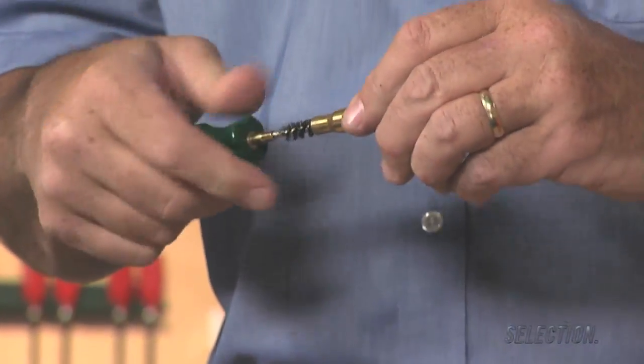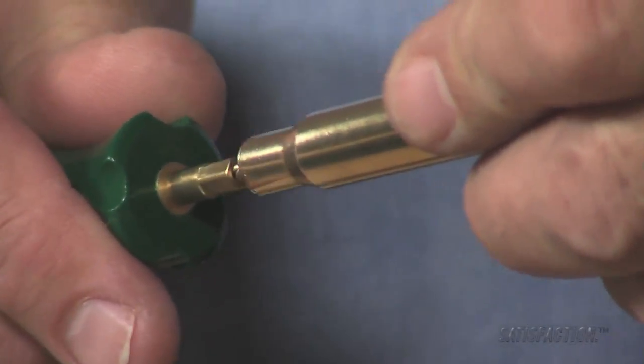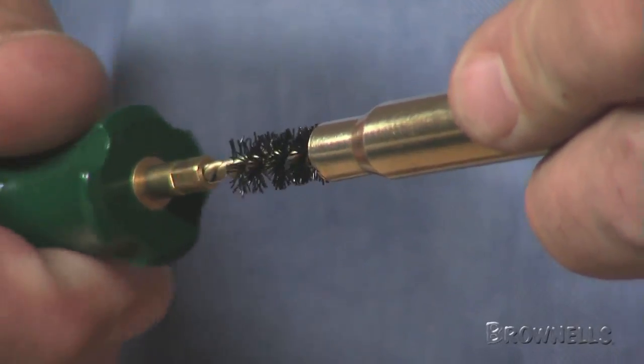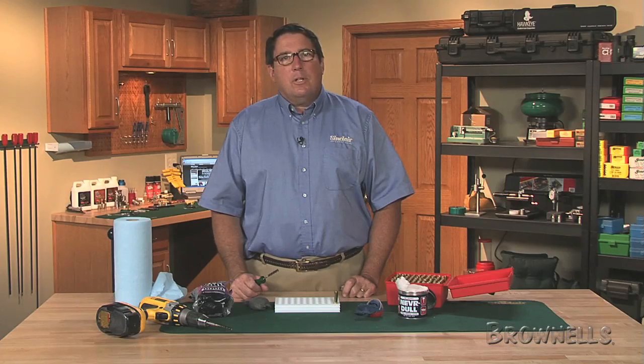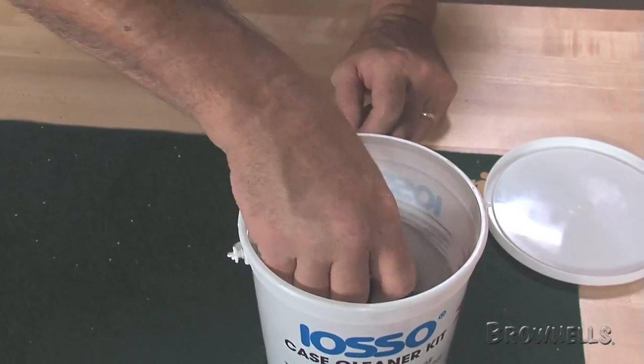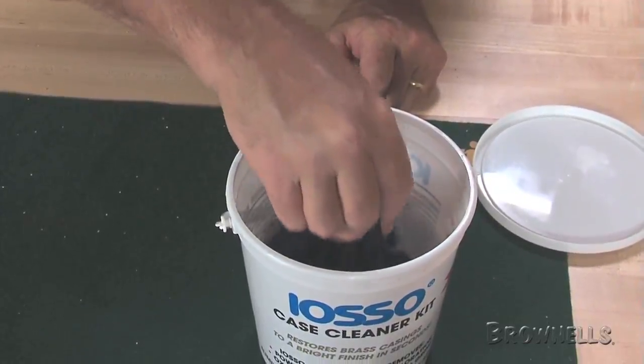Don't forget to clean the inside of the case neck with a stiff nylon brush like these Sinclair brushes. The previous videos demonstrate just a few of the methods commonly used to clean brass prior to reloading. Contact one of our reloading technicians to find out the best method for cleaning your cases.